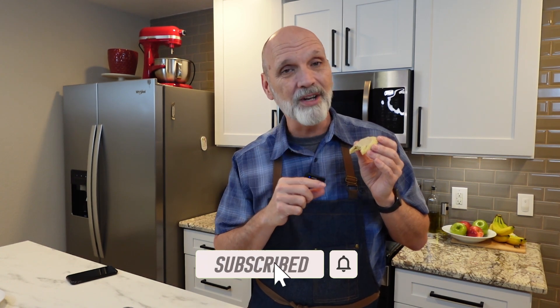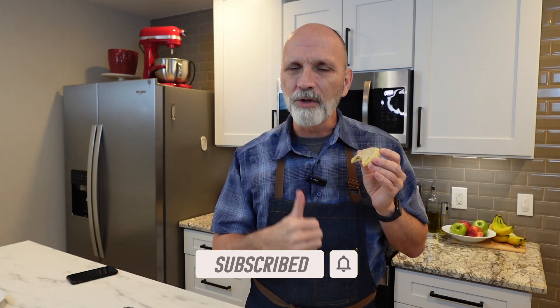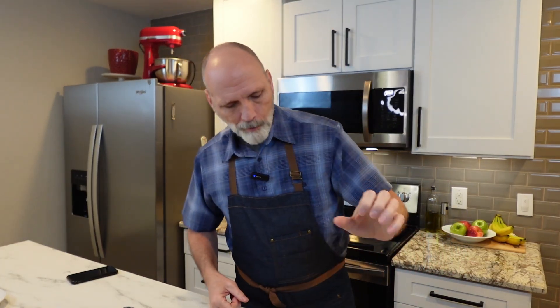I hope you get a chance to make this recipe. If you like this video, don't forget to like and subscribe. Also check out some of my other cookies on my cookies playlist. I'll see you next time — this is delicious, you cannot go wrong with this recipe, it really is amazing!